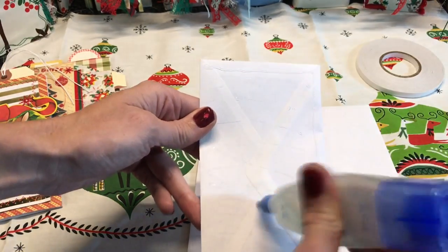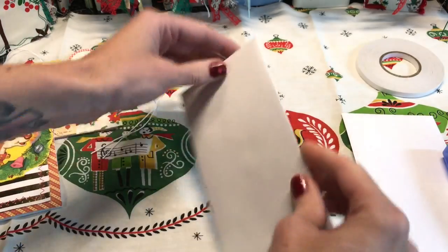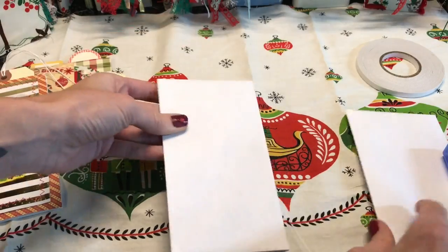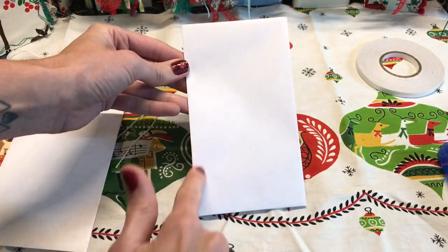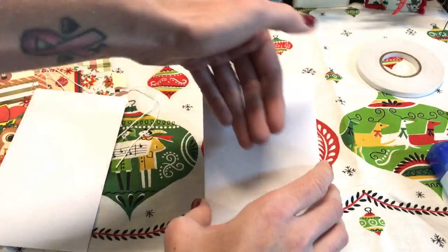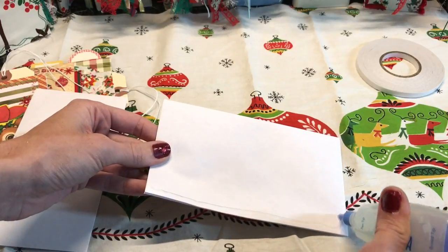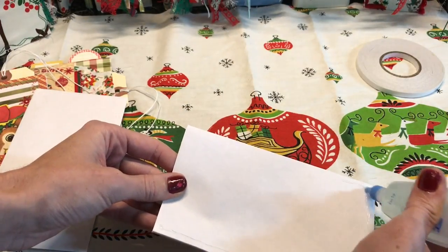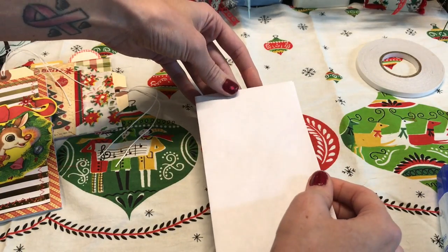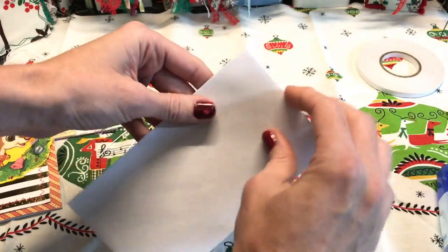I'm going to glue one envelope on top of the next. I'm using wet glue because it's easy and quick, but if you're worried about warping feel free to use double-sided tape. I don't really ever see any warping with this kind of glue. Now I am going to create a pocket on this top one, so we just want to glue around three of the sides so that we can keep that opening. You could have a double tag pocket but these are going to get pretty stuffed, so I'll stick with just the one top pocket.